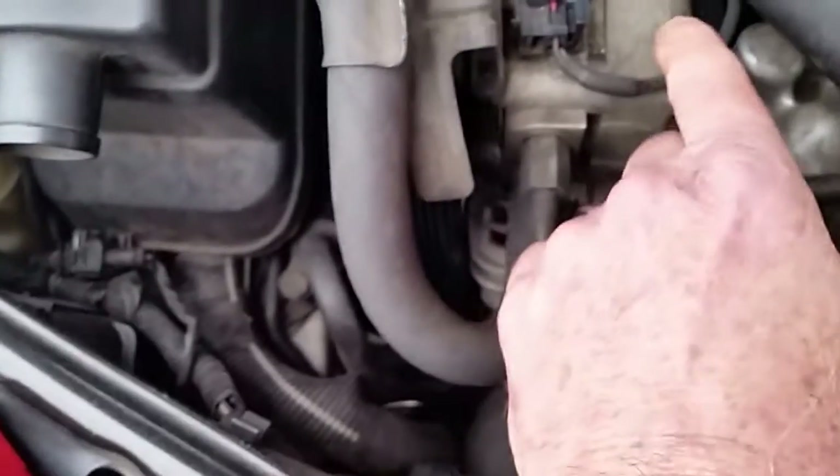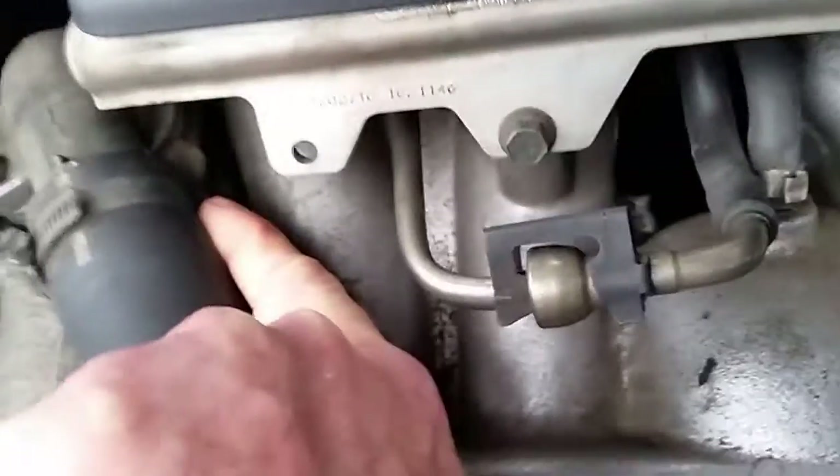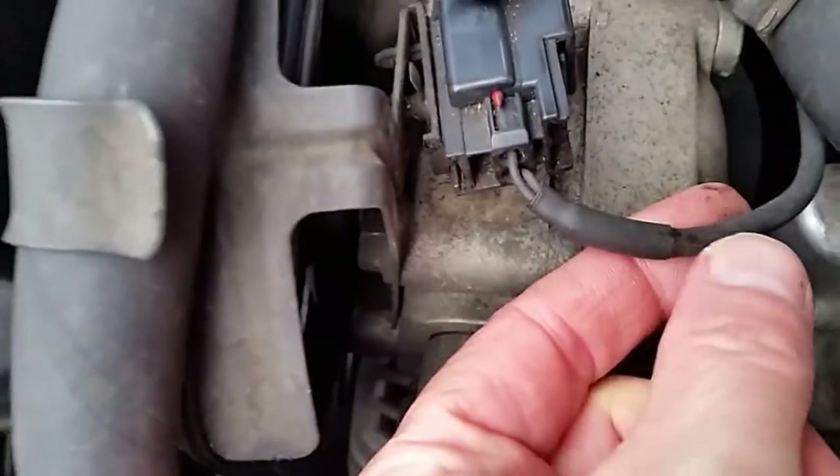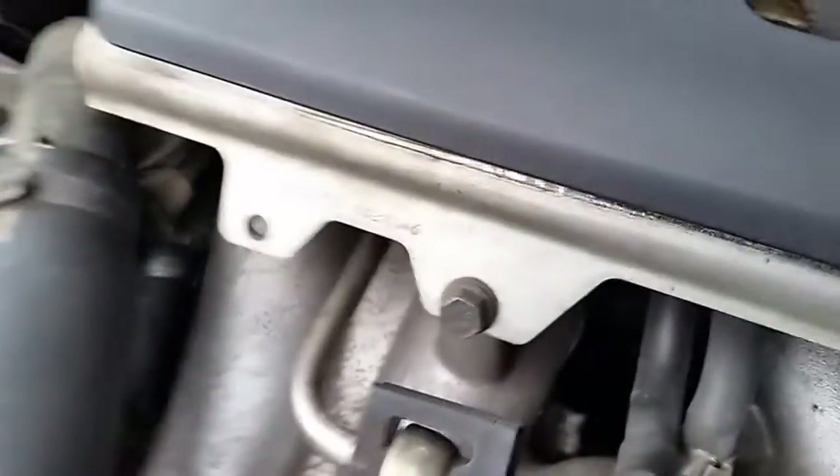It went back to zero, but that means I am getting power here. Which tells me that either this plug is bad, the wiring is bad to the temperature sensor, or the temperature sensor itself is bad. So I've narrowed it down now. This all comes as one part when I buy the temperature sensor — I believe it comes with this plug as well. I'm going to inspect this wire closely, and if I don't see any problems I've got enough information to go ahead and replace the coolant temperature sensor.